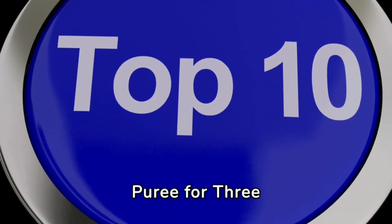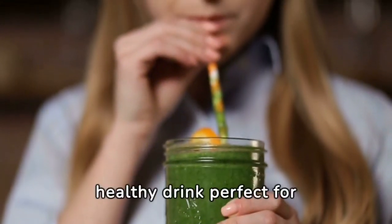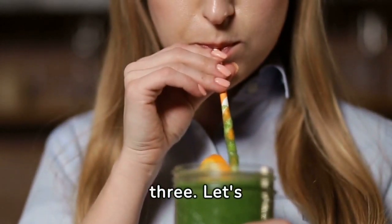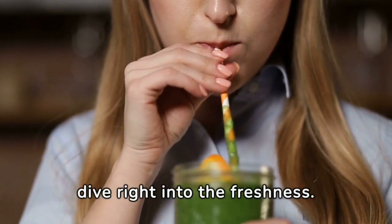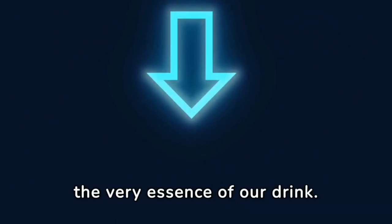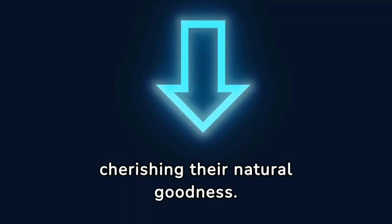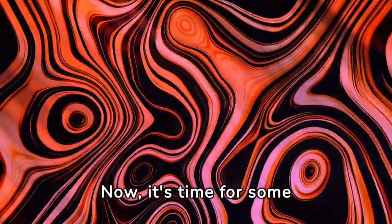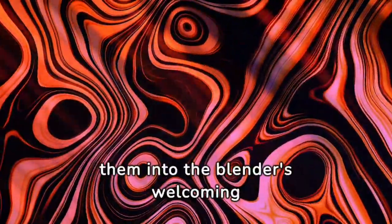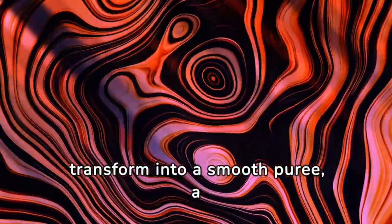Refreshing Lemon Ginger Puree for three. Welcome to our kitchen, where today we're blending a vibrant, healthy drink perfect for three. Let's dive right into the freshness. Start by taking those plump celery stalks — the very essence of our drink. Peel them gently, cherishing their natural goodness. Now, it's time for some action — place them into the blender's bowl. Watch as they transform into a smooth puree, a dance of textures.